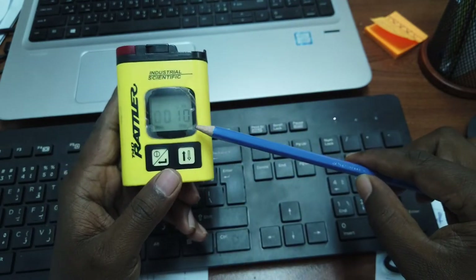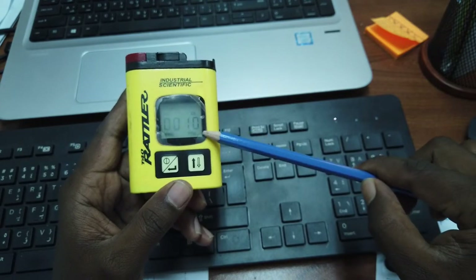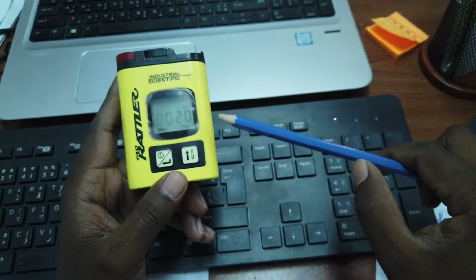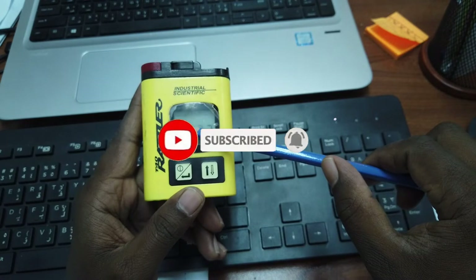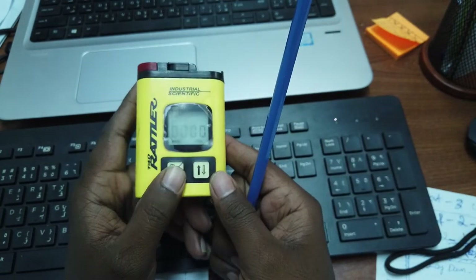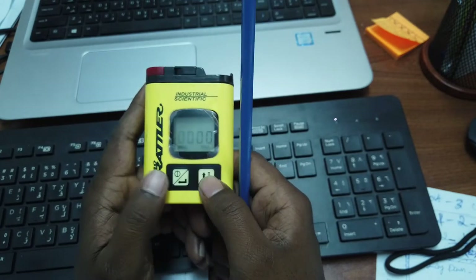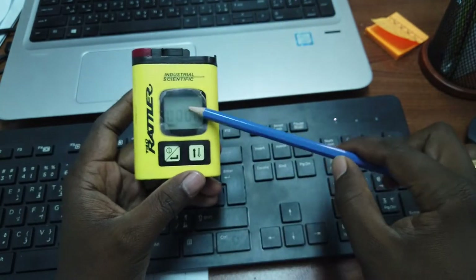The minimum alarm threshold for this device is 10 PPM — at 10 PPM the alarm starts. The higher alarm value is 20 PPM. We can see the peak reading here — the peak dimension shows 32 PPM in this test. We can reset the peak to zero by making a long press on the peak button. When done, we can hang the device.